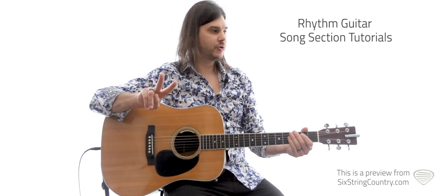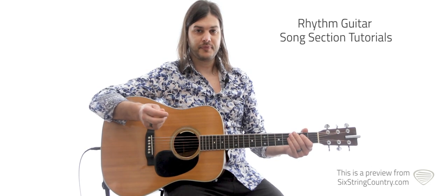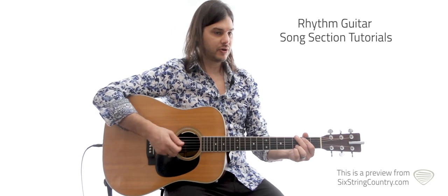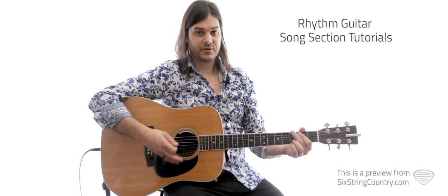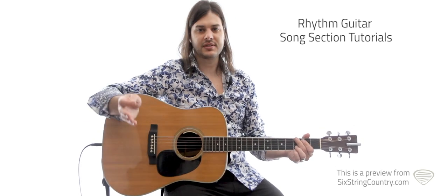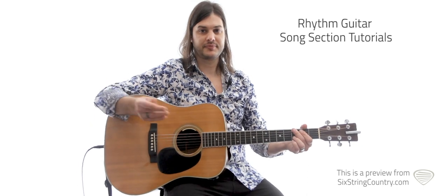But in bar 2, and also in bar 1, we go to a 3/8 bar — so 1, 2, 3, then back into 6/8: 1, 2, 3, 4, 5, 6. It makes sense with the lyric, it makes sense with the lick. But that's how we're going to count it.